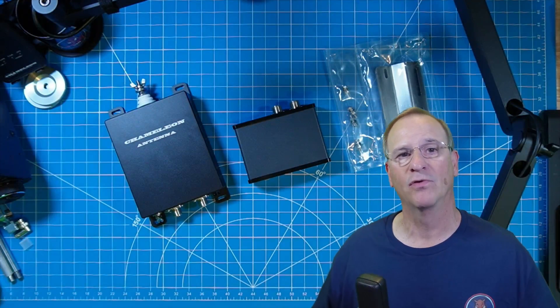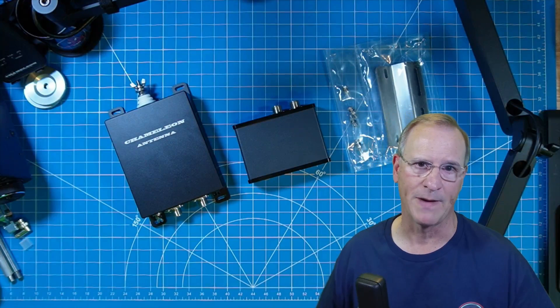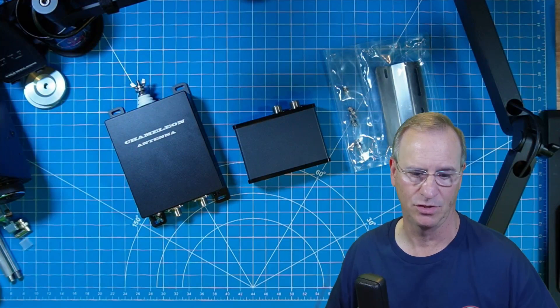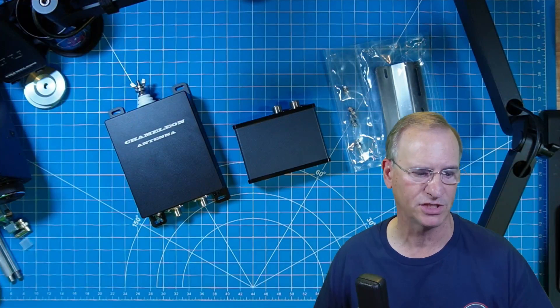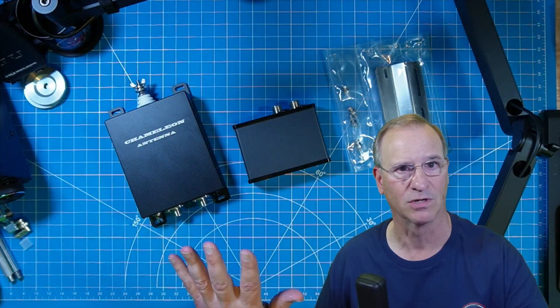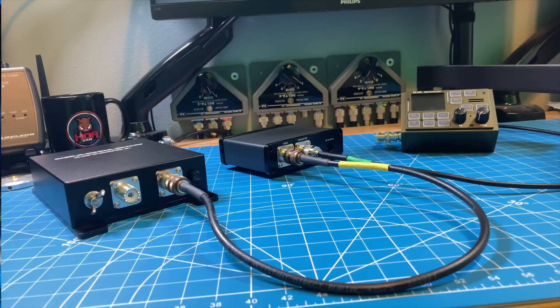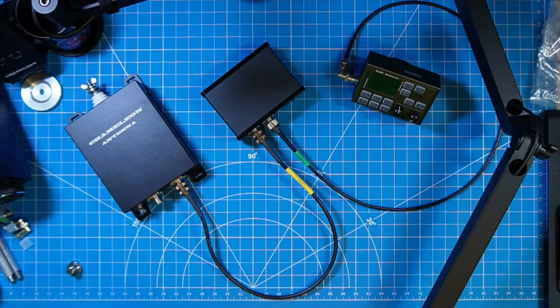We're going to go through and talk about all the transceivers and all the antennas that this could be used with. I'm going to demonstrate it just like I did with the prototype to put this through its paces and make sure it's good gear for you. For those of you who learn by reading, just follow the instruction manual that comes from Chameleon. For those of you who learn visually, let me help out with that — we'll do a top-down and a side view.